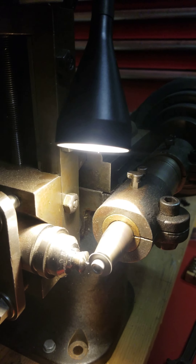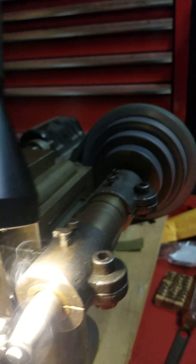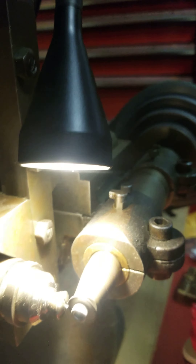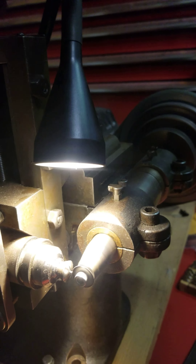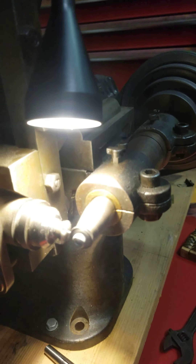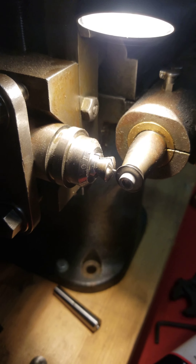I'll just make one pass with a little bit of oil to save my cutter. And that should do it. Thanks for watching.